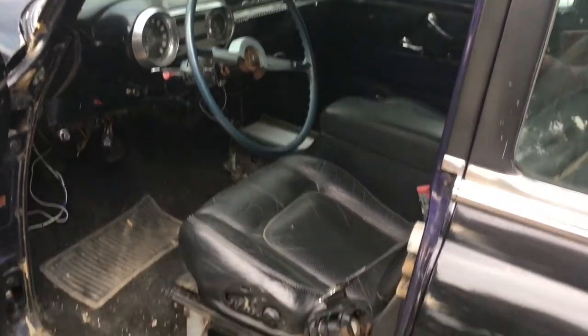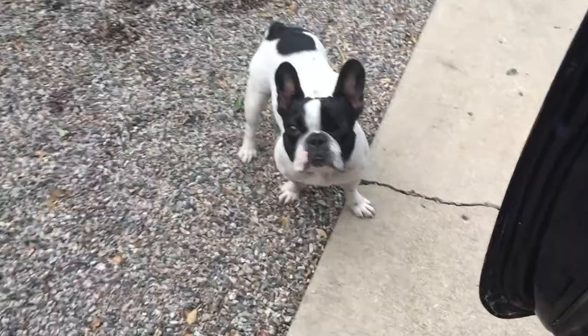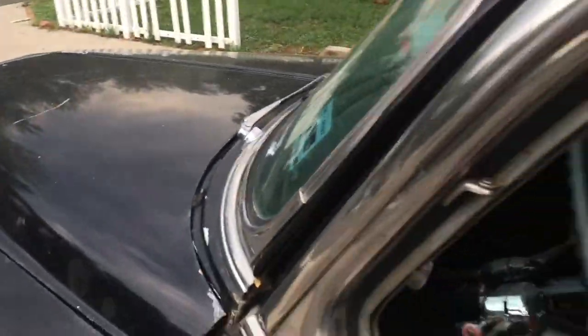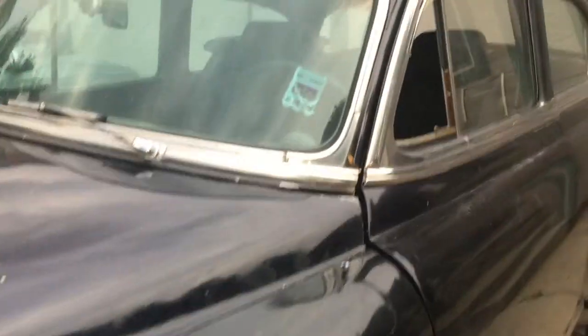Yeah, she needs everything. Probably gonna ditch these seats — they have the built-in seatbelts, which is horrible. The back seat headliner is in good condition but very poorly installed, so it will come out. I also need to beat this dent out, probably take it all down to bare metal so I can get to all the holes for the handles, the hole for the antenna, and a couple other little things. But for the most part she's complete — no engine or trans, but that doesn't matter, I was gonna throw it away anyway.